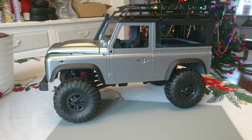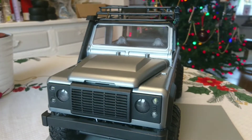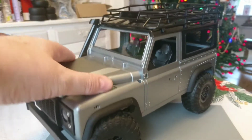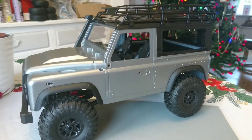Morning all, just a quick video. Bought another one of these on eBay — 1:12 scale MN99S, great little truck. I think I've had about three or four of them now, love them, there's loads you can do with them.